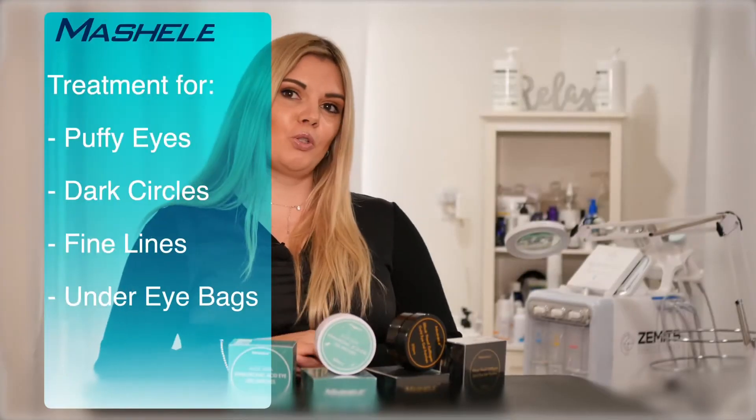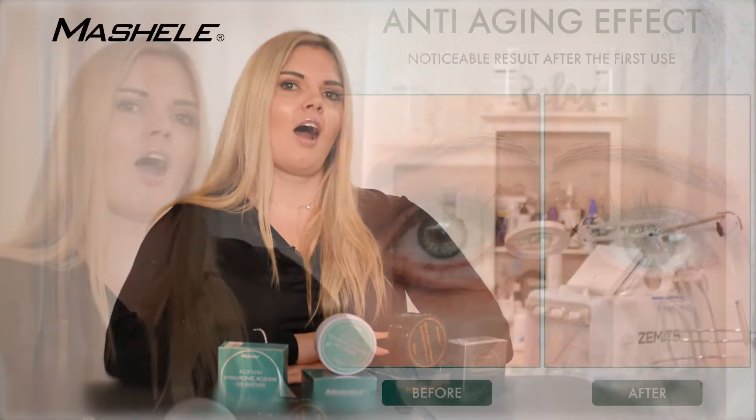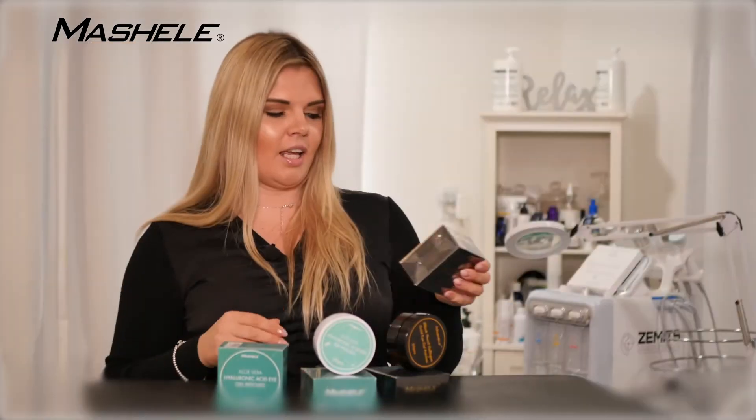Today we have two beautiful eye gel patches from Michelle. The first one is aloe vera based — this is a hyaluronic acid-based eye patch and it is very soothing for your eyes. The second one is black pearl collagen eye patches.